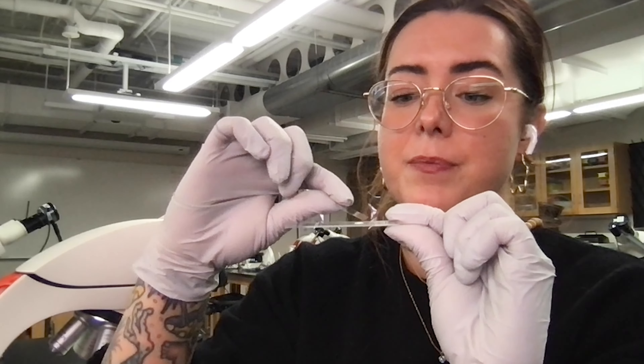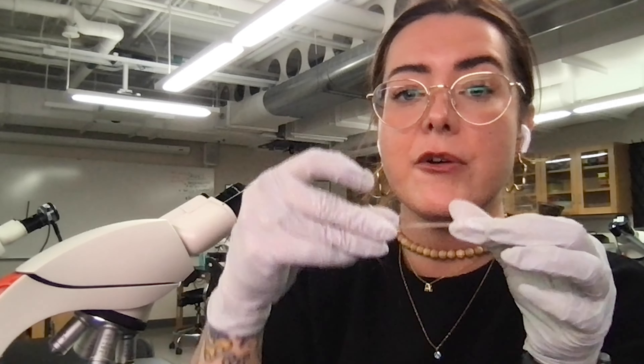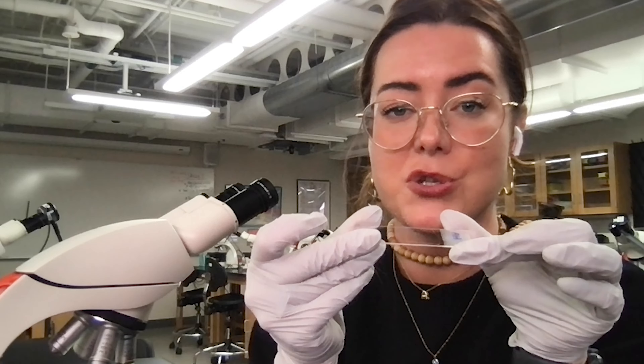Here, this is your cover slip. Slap that down right on top of your droplet there, maybe give it a little tap, and now you're ready to go ahead and put this onto the microscope and observe your specimen.